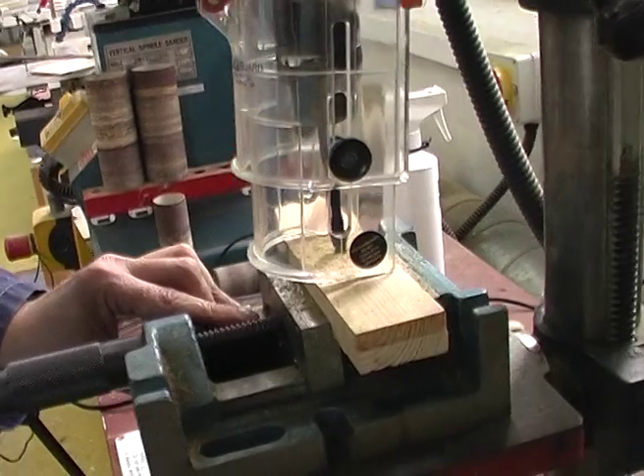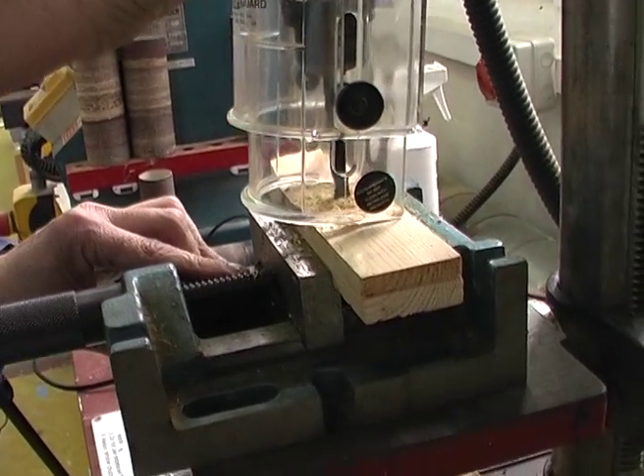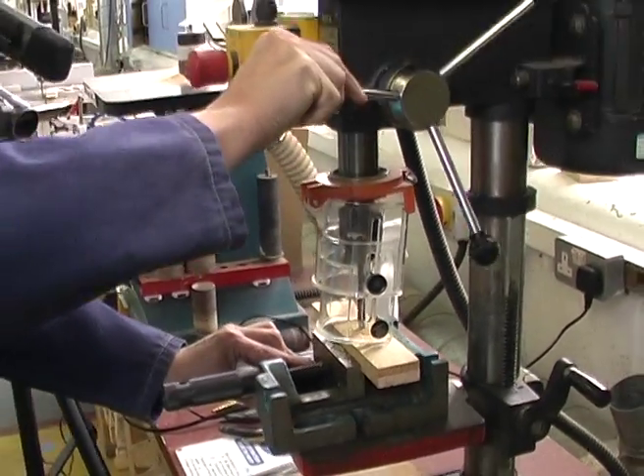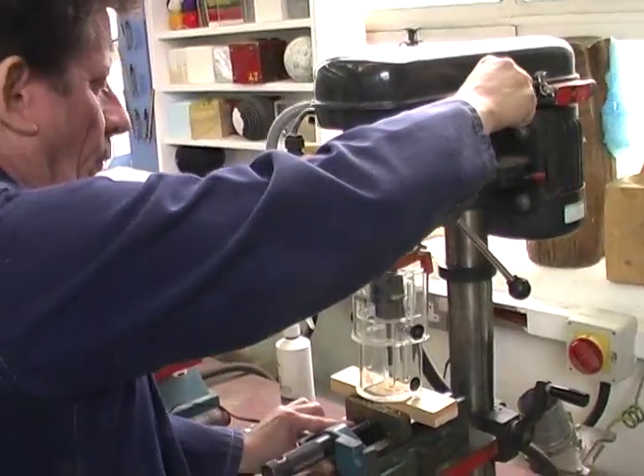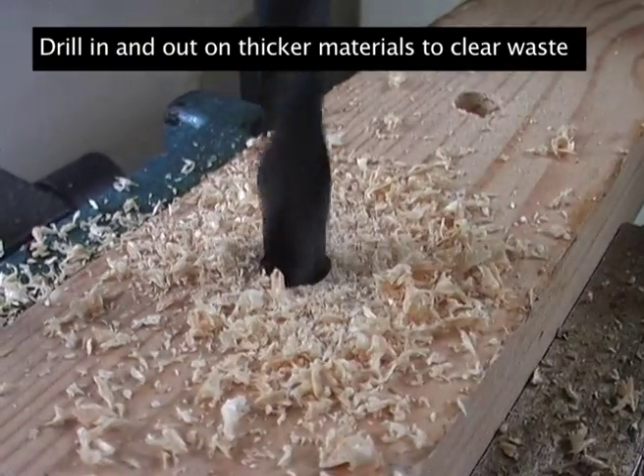The next operation is just winding the drill bit down through the material. Very often in thick pieces it's wise to pull the drill bit out to clear the waste and then approach again, like so.